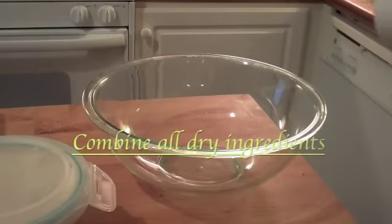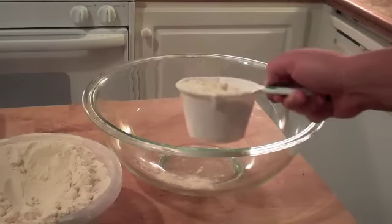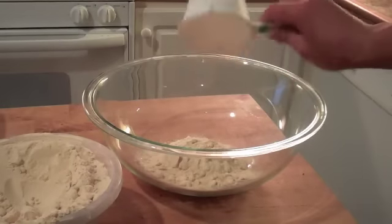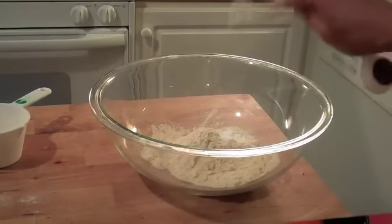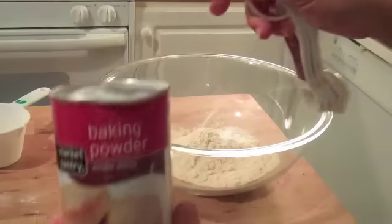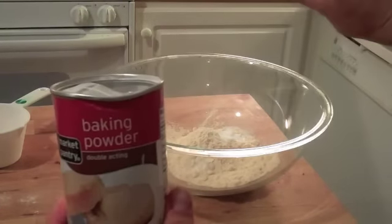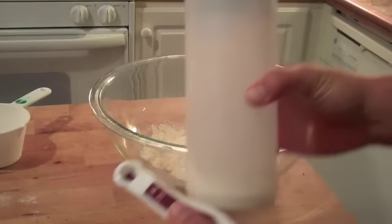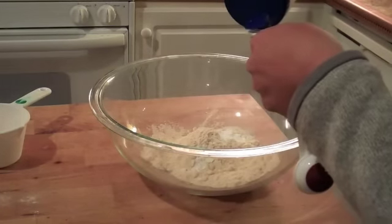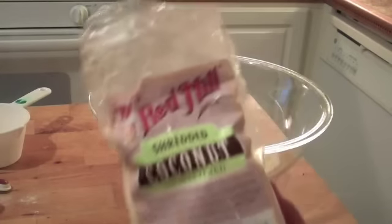First things first, our base. One cup coconut flour, one teaspoon baking soda, one fourth teaspoon baking powder, one eighth teaspoon sea salt, and one fourth of a cup shredded coconut.